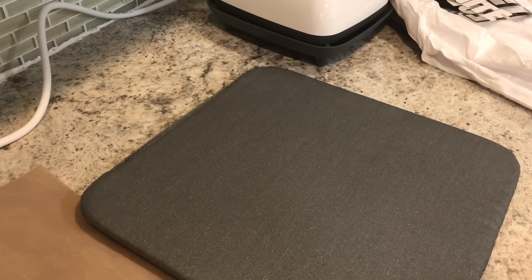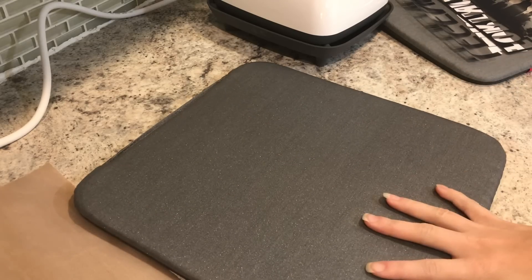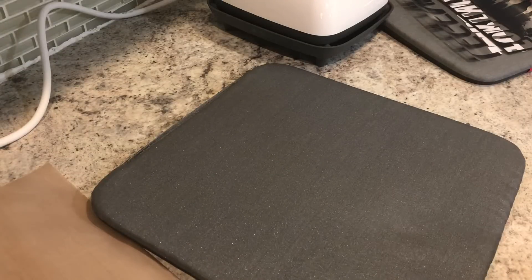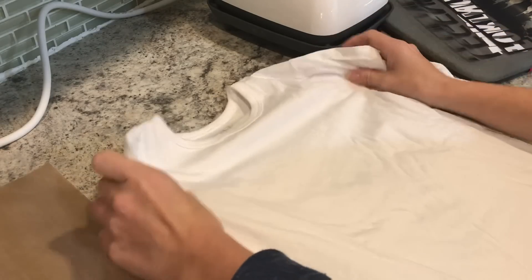Hey everyone, I'm back with the EasyPress 2 — I have the 6x7 baby EasyPress and I want to show you guys a little more of what we can do with it, besides just smaller things and onesies. I have a 4T size shirt that I want to make for my son, and I'm going to use the 12x12 Cricut pressing mat. I want to show you guys today I'm going to actually do a little layering on this too, so we can see how to do that.